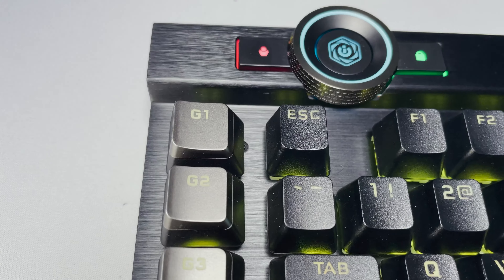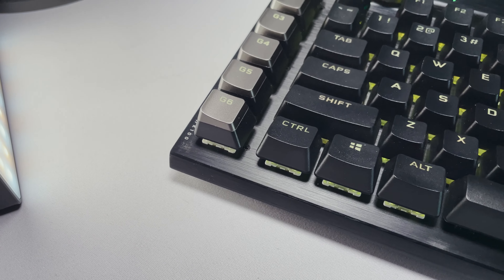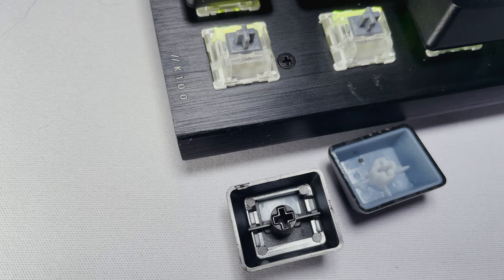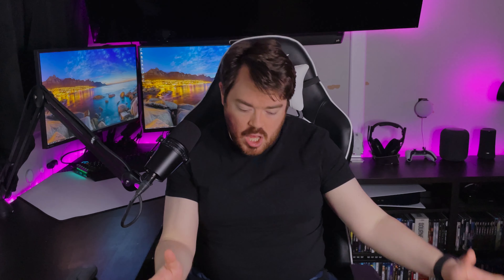Just like the K95, it comes with 6 dedicated macro keys on the left side that you can pair to specific stream commands through Elgato Stream Deck software or to other things through iCUE software, which is pretty neat. However, these do not work if you don't have iCUE open, which is a bummer. The macro keycaps are not as high quality as the rest of the keyboard and they extend the length of the board even more, making it take up a ton of desk room.